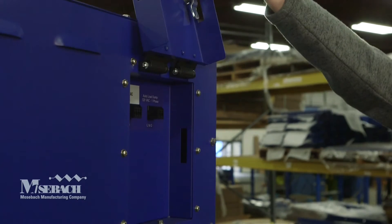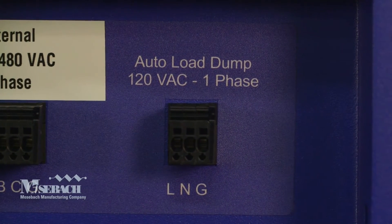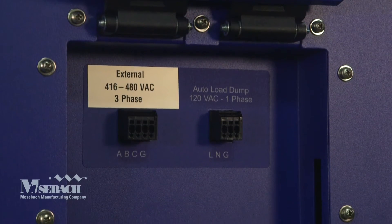External 480 or 416 three-phase power can be hardwired into the unit. There is a 120 volt single-phase power connection that is taken from the critical power facility for an auto load dump in the event the power goes out while testing.